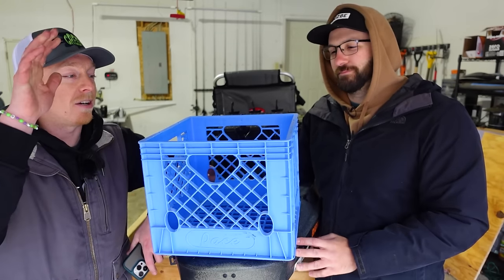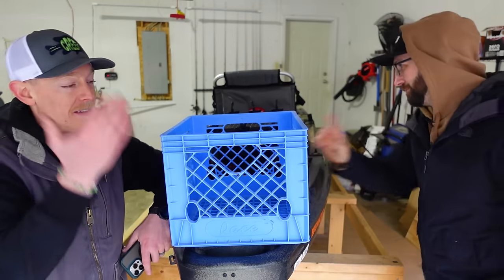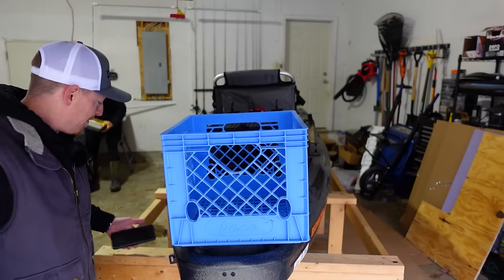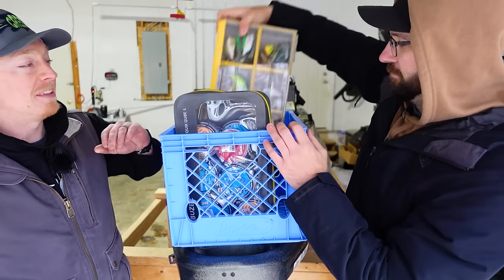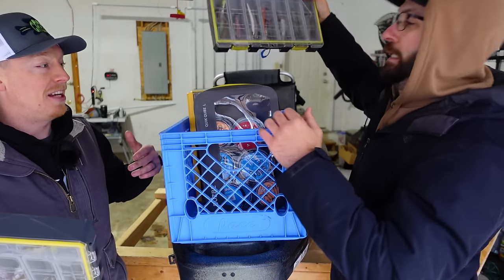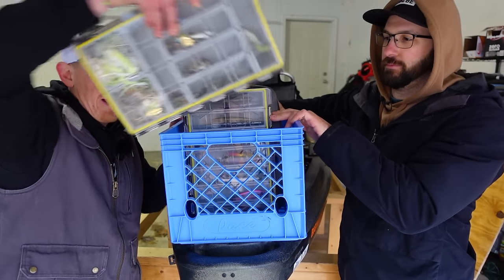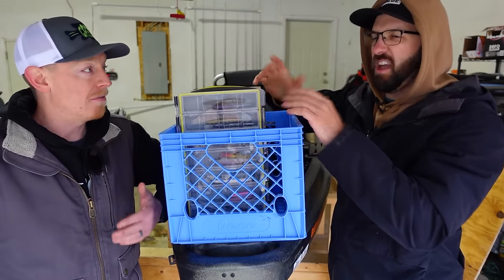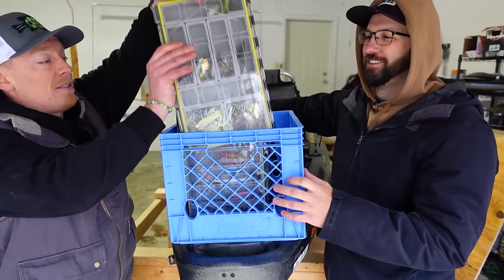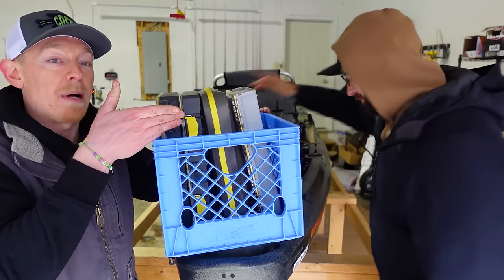So this is a milk crate — these are readily available, and no two are the same except for the general dimensions. We're going to show you how you could fill one up. This will not fit 3700-size boxes the long way — that is the case for almost every single crate out there with very few exceptions we'll get to later. But they will fit them vertically, and there's usually room for one 3600 box along the side.